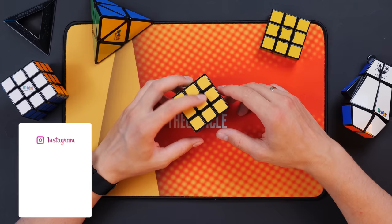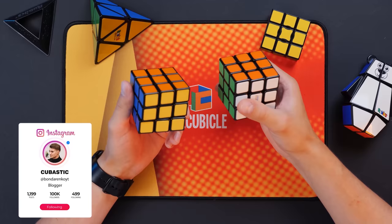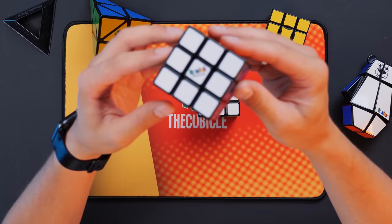Hello everyone, this is Cubastic and today, as you can see, I'm going to tell you about some of my Rubik's cubes. I chose some puzzles by Rubik's company for today's video. Maybe because the most classic Rubik's cube is the Rubik's cube by Rubik's company.